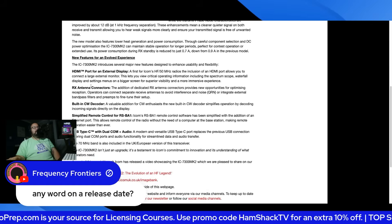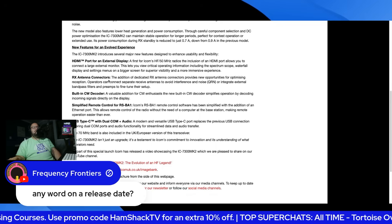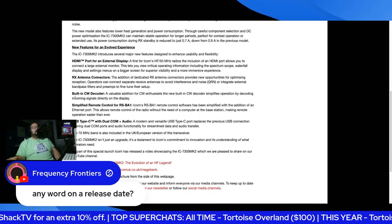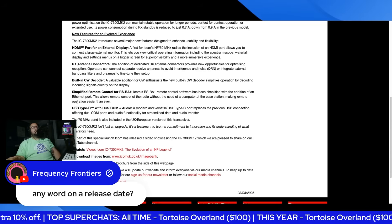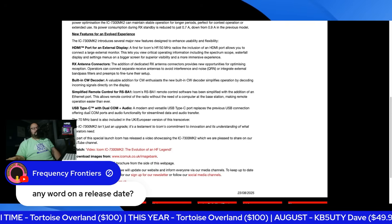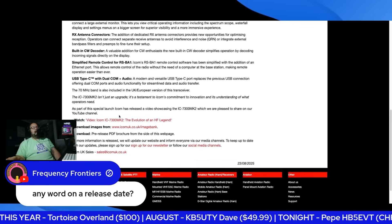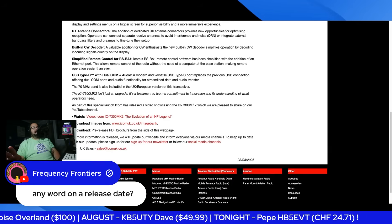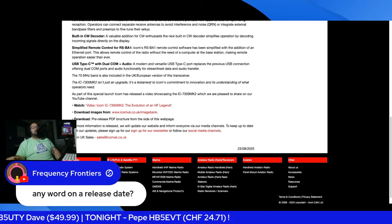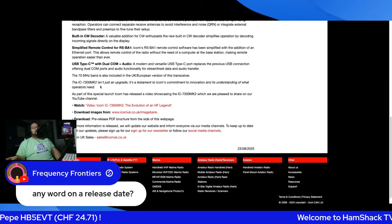New features for the evolved experience: HDMI port for external display, RX antenna connectors — I believe that might be what the SMAs are for — built-in CW decoder, simplified remote control for RSBA-1, USB-C with dual-com audio, and 70 MHz coverage which is for the UK European version. So there you go, Pepe — 70 MHz is going to be included.